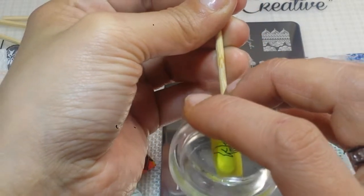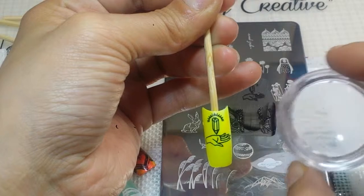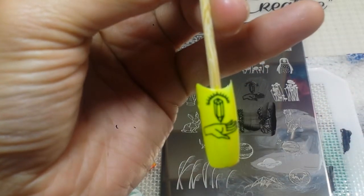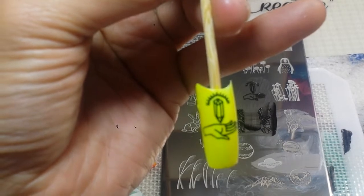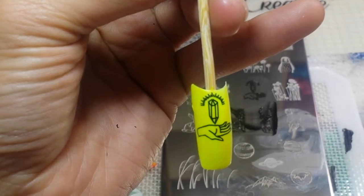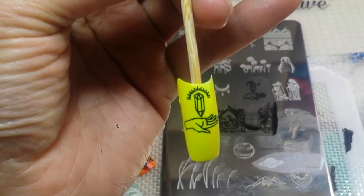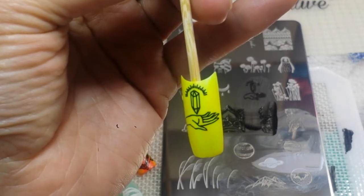Here I have a neon yellow pop stick ready to go. Let's get that polish on there and swipe it up. Grab the stamper, roll, get that lovely little image, remove what you don't want very very quickly, and even quicker get ready to stamp. Guys I think I'm getting a hang of this — finally! Yes! Very nice — look at all the little lines at the top, how perfectly they came out. Very very nice, look at that hand. Awesome!